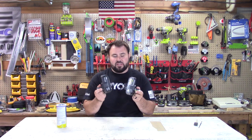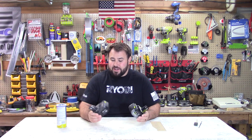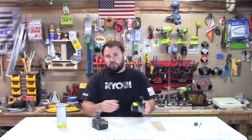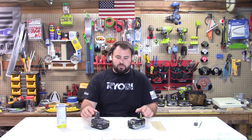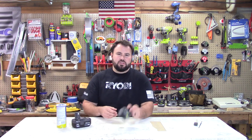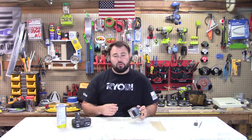We have a great subject today and that's the new Ryobi batteries. These batteries are great — they have a great new high-vis battery level indicator on them — but there's one huge downfall, and that's this right here. They slide.